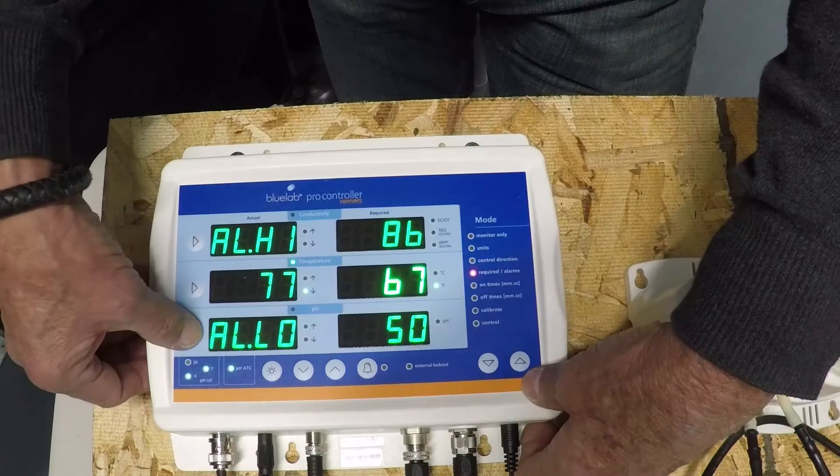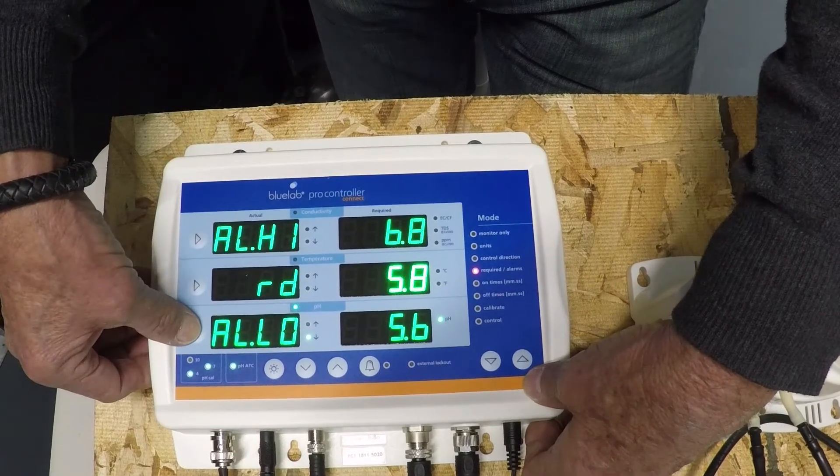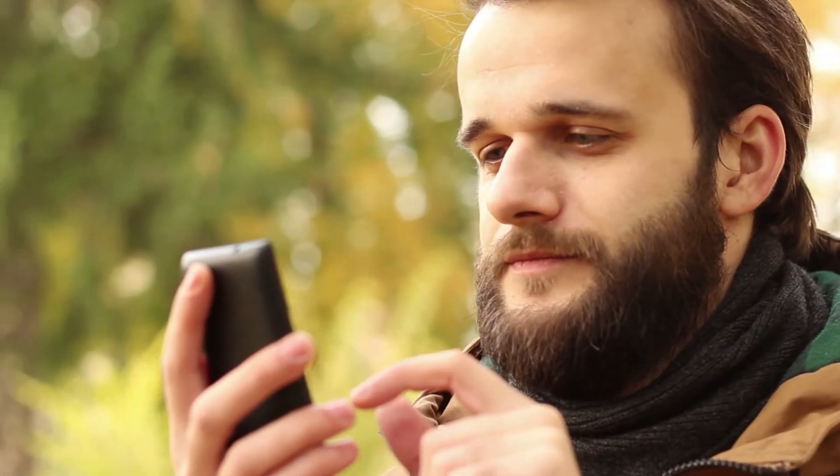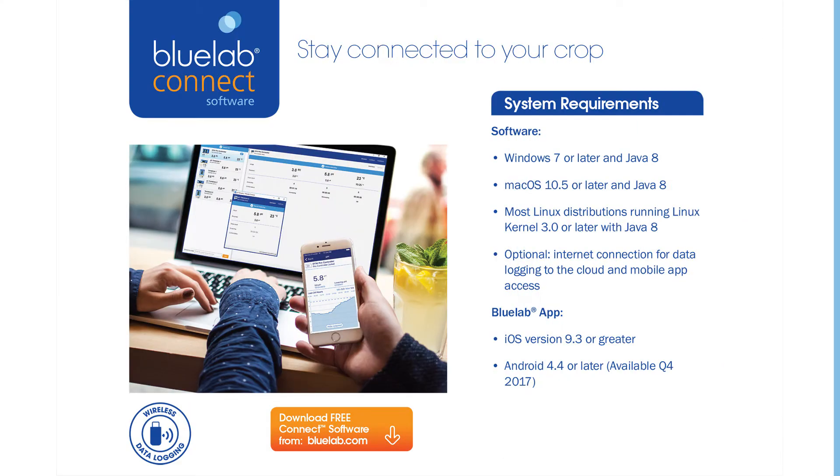Growers, worry no more with the plant-safe display screen, alarm settings, and safety system that will shut down dosing when in an alarm state and will notify you immediately. View alarms and ProController activity 24/7 on the controller's screen, laptop, or on your phone via connect software in the BlueLab cloud.